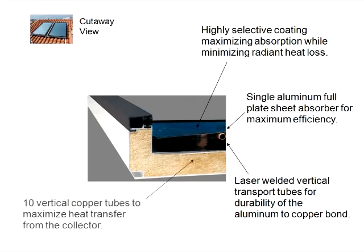In addition, 10 vertical copper tubes are utilized, which maximize heat transfer from the collector's surface to the circulating fluid. This is another efficiency enhancer.